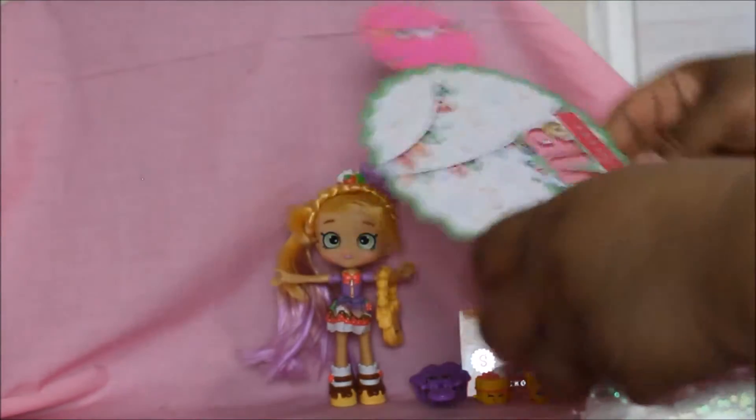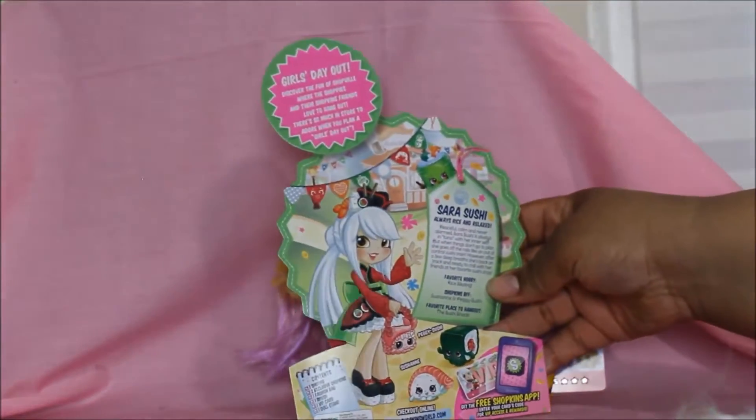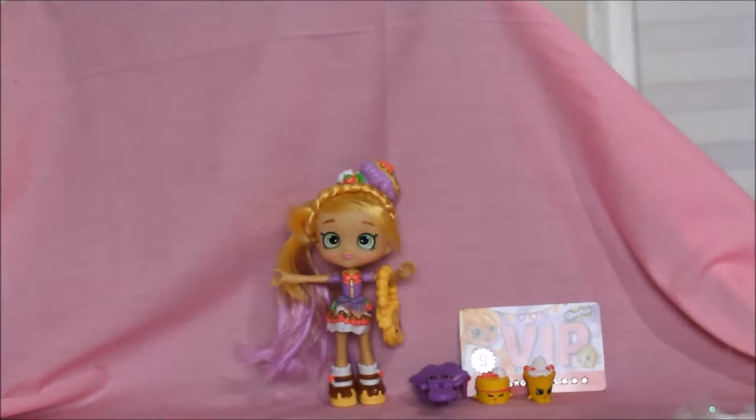This one also comes with a VIP card. On the back it says 'Sarah Sushi — Girls Day Out: discover the fun of Shopkinsville, where the Shoppies and their Shopkins friends love to hang out. There's so much in store to adore when you plan a girls day out.'